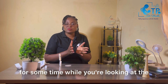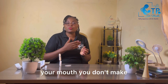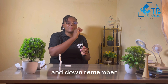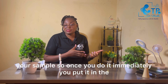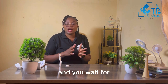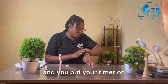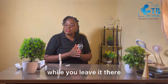Once you have swabbed your gums, insert the spatula immediately into the solution and leave it there. While it's in the solution, do not turn the spatula up and down — remember that air has bacteria and it can react with your sample. Once you've placed it in the solution, wait 20 to 40 minutes. Set your timer and you can go relax and do other things while you leave it there.